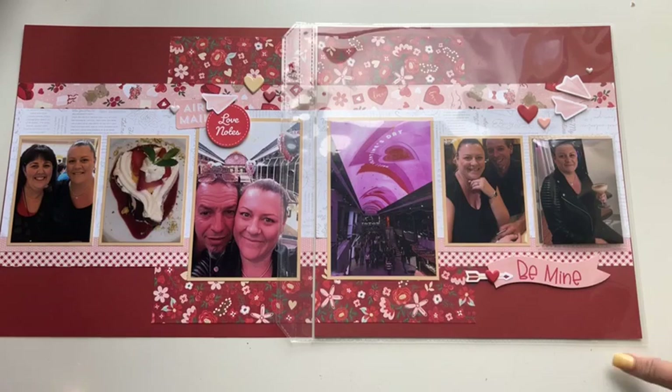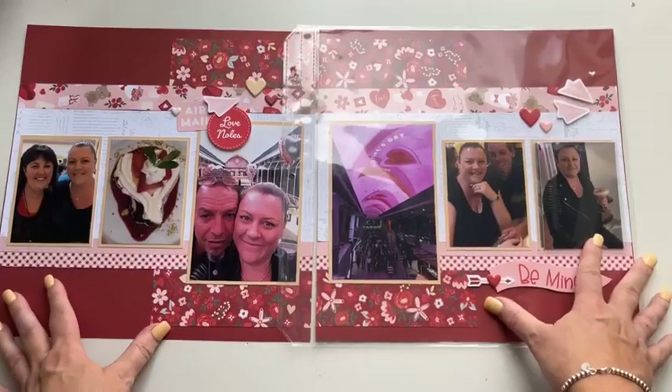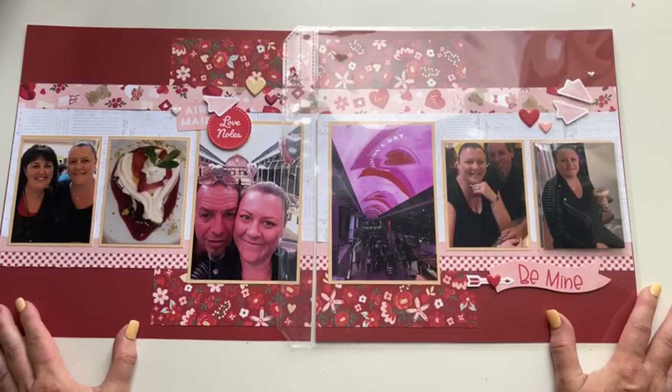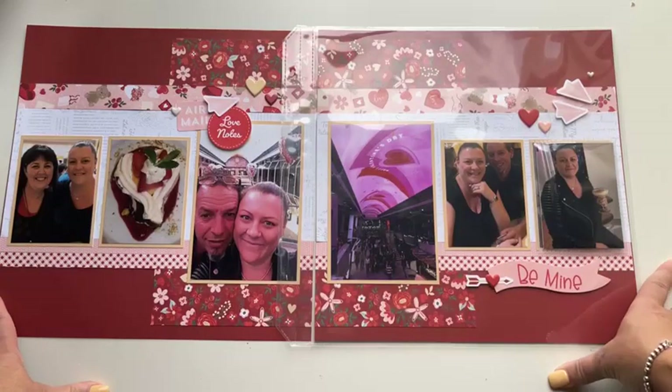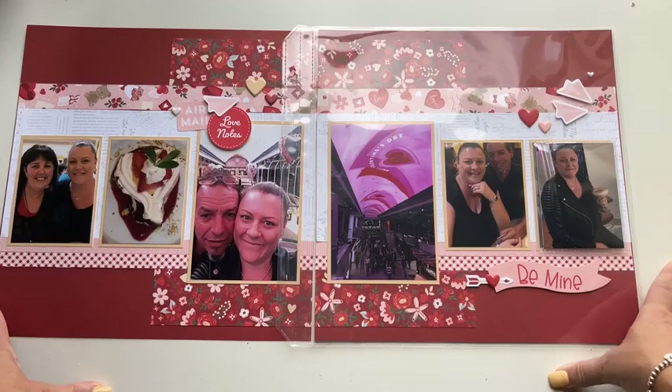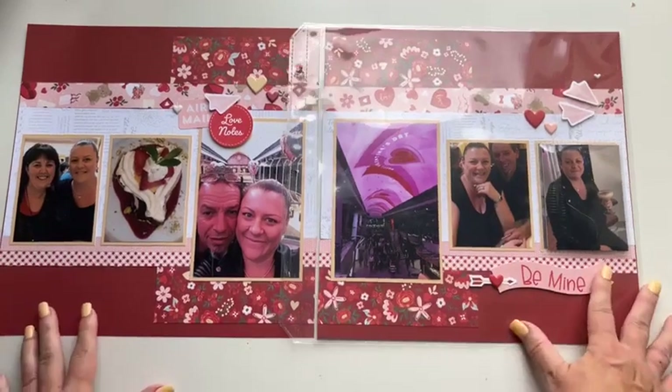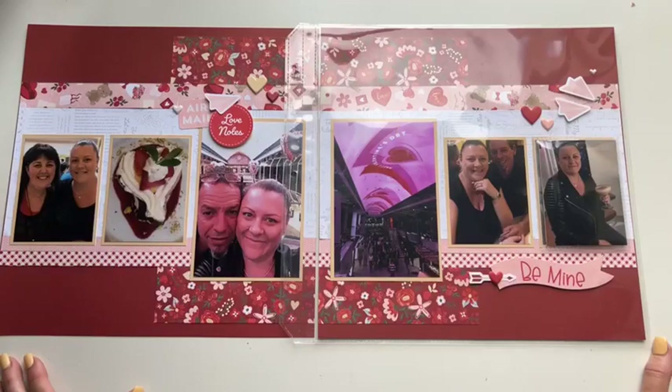I'm also heading to the home office for an event in Salt Lake City. For March, I'll be scheduling the weekly scrapbooking challenges — please still participate. I'll be checking in on what you're creating. I'm drawing winners for both February and March on our first live Technique Tuesday back on April 2, so please participate in the challenges and enjoy the scheduled posts I've prepared behind the scenes.